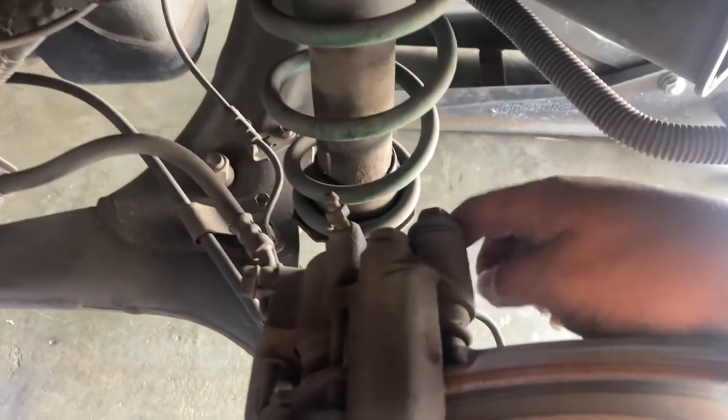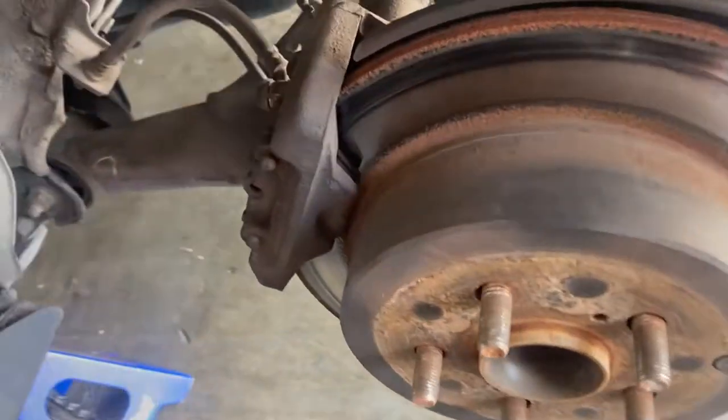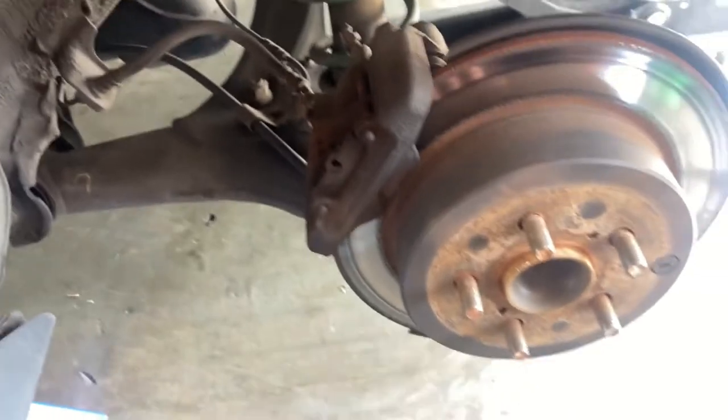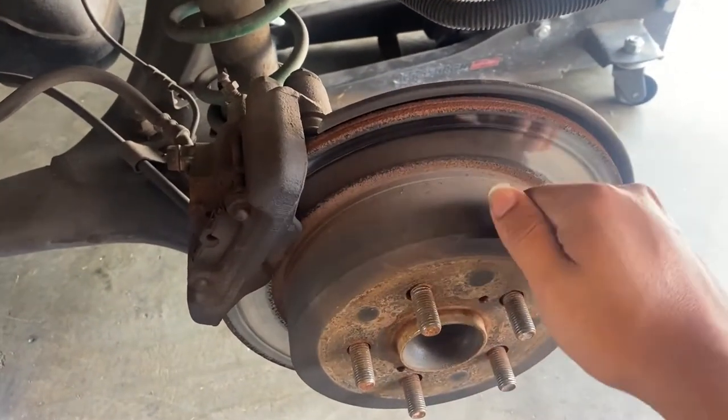I'm gonna do those two bolts real quick. I am gonna need brakes - they are worn out as you can see. You can see them from right there too, so they need replacement. Let me see if I can still resurface these rotors; if not I'm gonna get new ones.